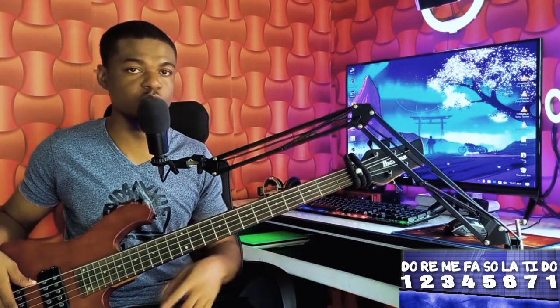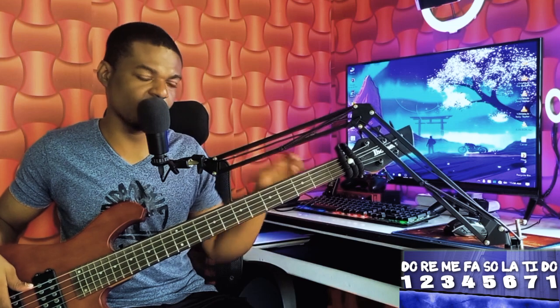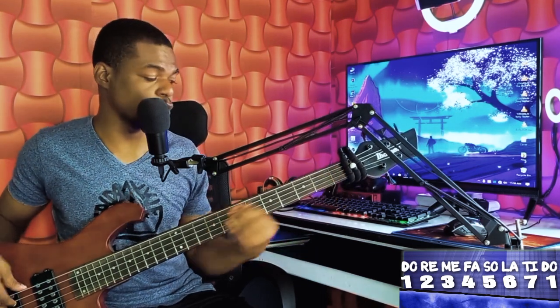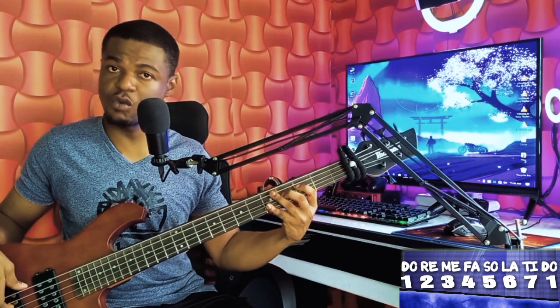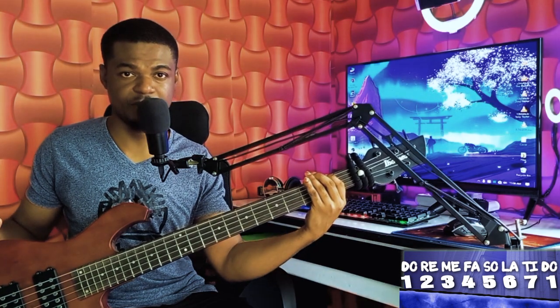It's a very simple progression. Just master the progression and we'll go to the bass line. So now let's look at what I played on the 4. On your 4, we have your 1, 3, 4, 1, 2, 1, then your 5, 4.